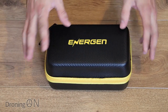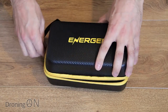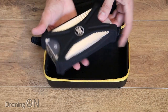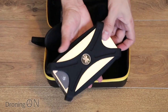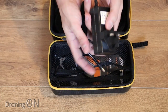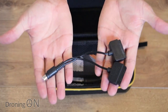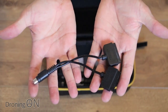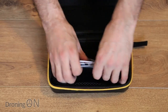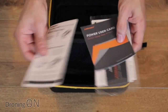The Energen M10 ships in a nice carry case, which is a really nice feature to protect it. Inside we have the actual unit itself, the M10. There's also a mains adapter for charging the M10, a cable specifically for the Mavic which connects to the Mavic batteries from the M10, and then some manuals — a quick start guide, power card, and warranty card.